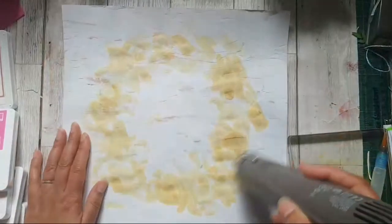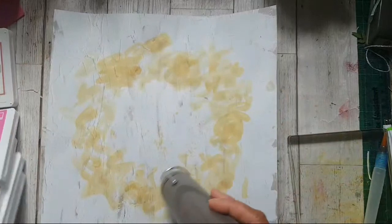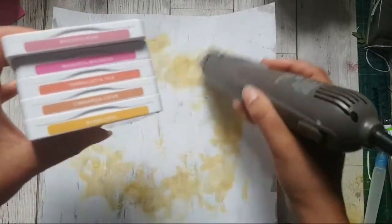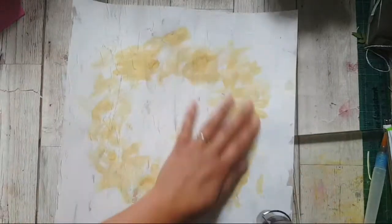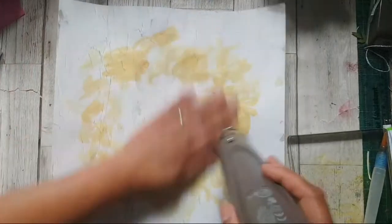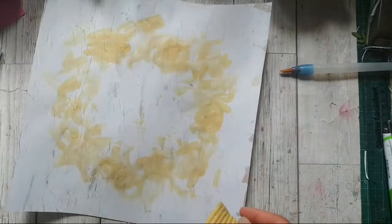I want it just dry enough so that when I stamp on top it won't seep — I still want a really nice crisp image. The colours I pulled out are all the In Colours: Rococo Rose, Magenta Madness, Terracotta Tile, Cinnamon Cider, and Bumblebee. I have all my In Colours on top of my caddy, divided into warm and cool colours. I just grabbed the warm section and thought, let's play with those and see what happens.